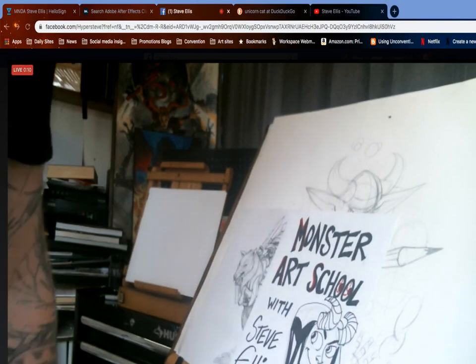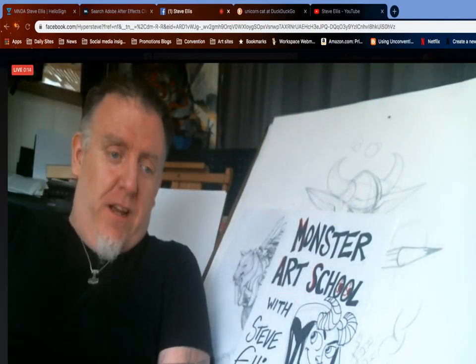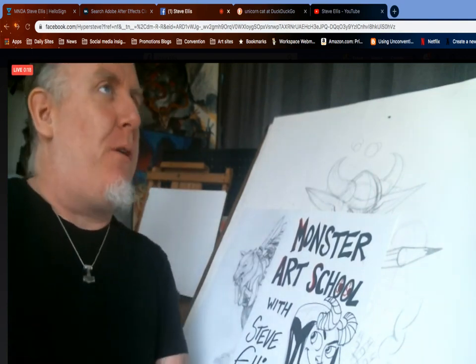I don't know, that's my theme song. Hi everyone. So I'm gonna zoom back here. Today we're going to do a much requested drawing.